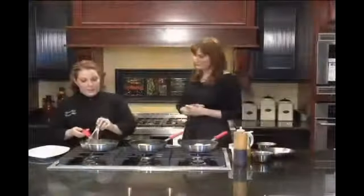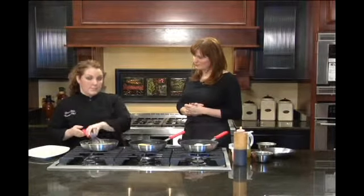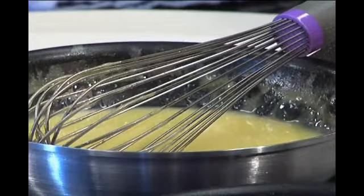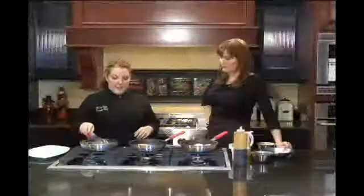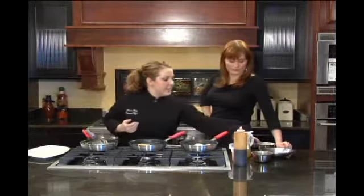With the scallop dish, on the bottom we put down something called a beurre blanc. This one is actually made with sake — there's some ginger in there and some lemongrass.